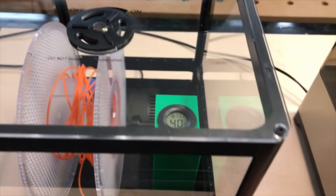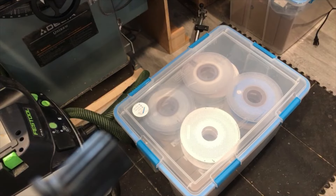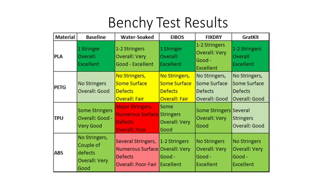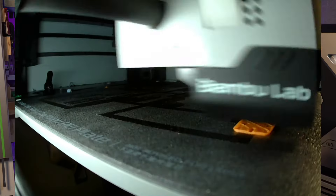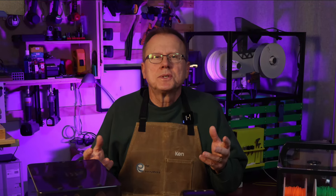Do you really need a filament dry box for your 3D printing? Well, it depends on the type of material and how the material has been stored. All 3D printing filament plastics absorb some amount of moisture in the air, but some materials are more sensitive to humidity than others.